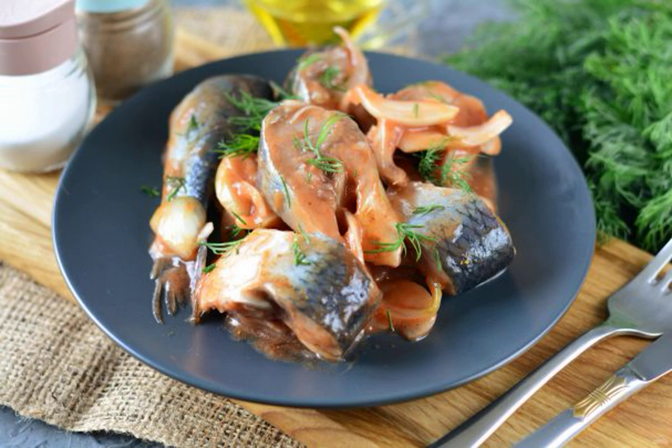Marinate a spicy and delicious herring with ketchup and onion. The sauce will give the fish a rich aroma and taste. With onions, you will get an excellent snack for the holiday.